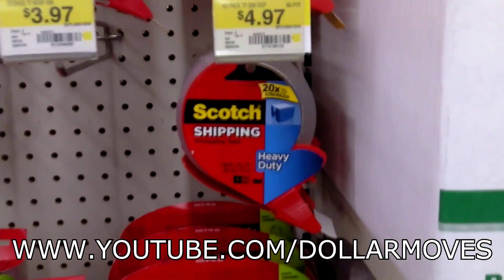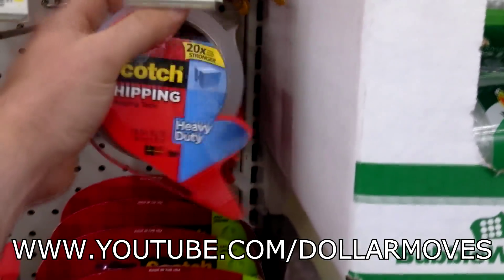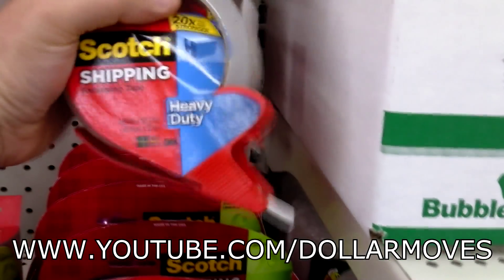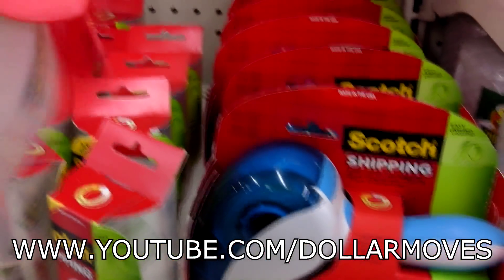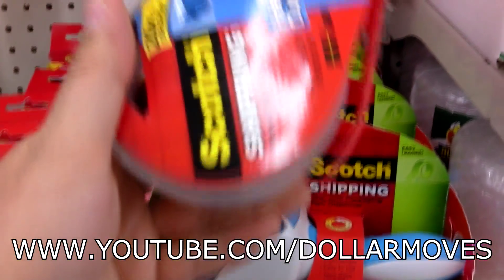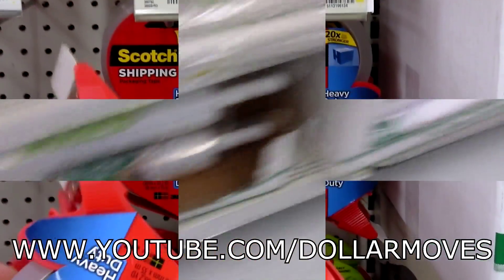This was the first kind of shipping tape that I used. It just has a little — it's not a gun or anything. I don't know what you'd call this — you just slide it on and it cuts it with the teeth right there, just pop it off. So anyway, that's a good alternative if you're on a little budget. It's $4.97 at our Walmart.